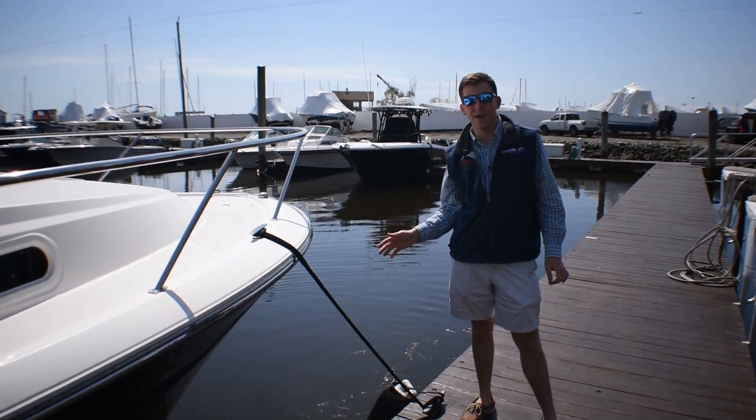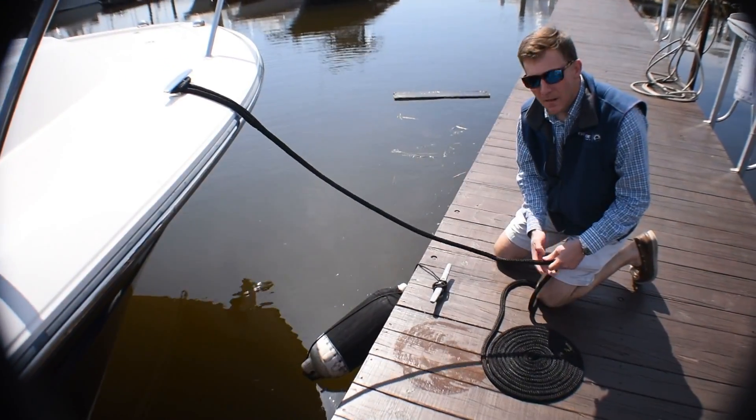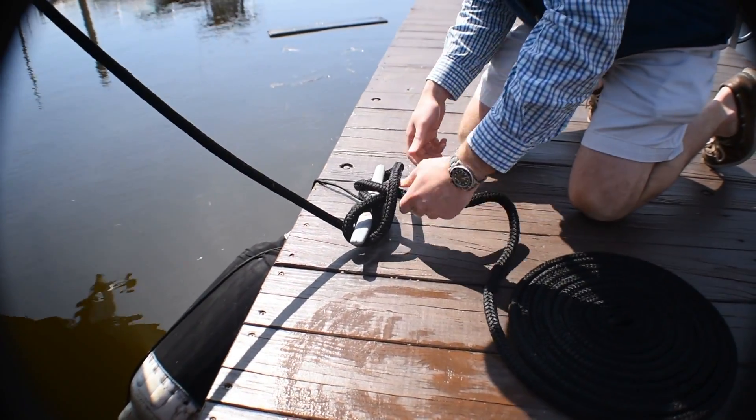First step is you need to tie your bow line. Your bow line should go straight from the cleat on the boat straight to the cleat on the dock. The proper way to tie a knot is you do a figure right over the cleat. You take your right hand under your left and do a loop and you pull the line tight.